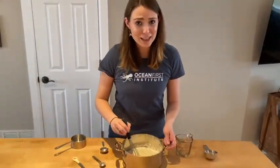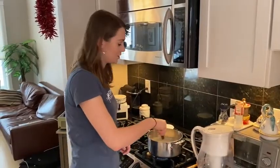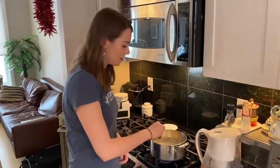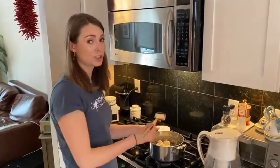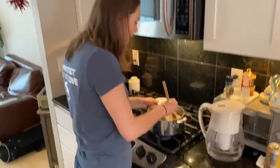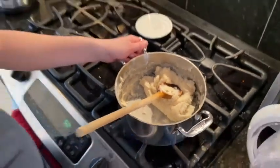You'll probably want to ask your parents for help on this one. Whisk together the ingredients over medium heat on the stove. This should only take a couple of minutes and you'll watch the Play-Doh thicken as you whisk. After a couple minutes of stirring, you'll want to switch to a spoon instead of a whisk as it gets much thicker. You can come over here and see how much thicker it's gotten.